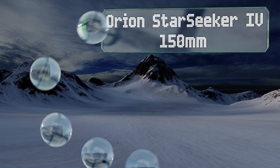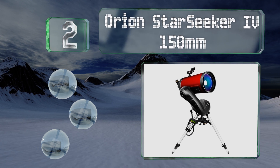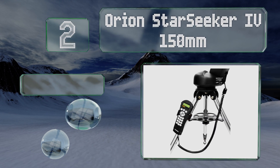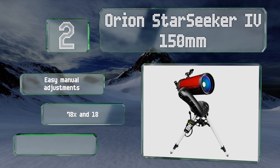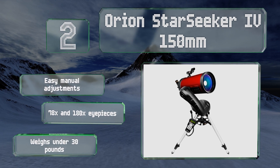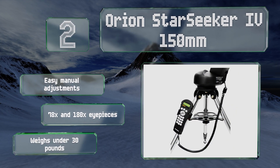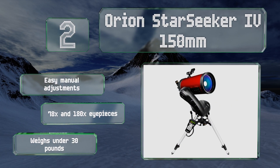At number two, the Orion StarSeeker 450mm is a Maksutov-Cassegrain model with a generous f/12 focal ratio, providing sharp images of celestial objects. It comes with a pair of maps that detail visible landmarks on the moon and throughout deep space. It offers easy manual adjustments and 78-times and 180-times eyepieces, and weighs less than 30 pounds.